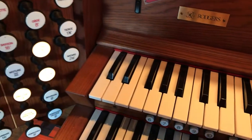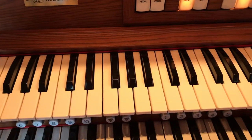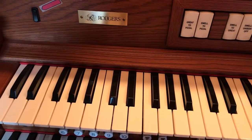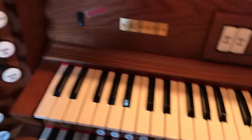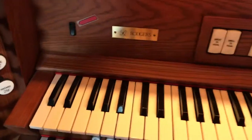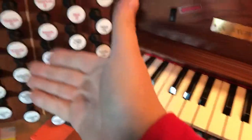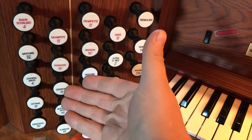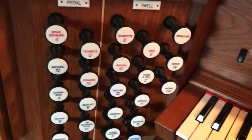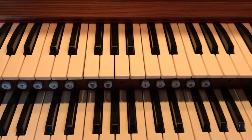And so that is a tour of the Swell Division for you today. Let me know what you guys think — press the like button if you like it, or the dislike button so I know. The next video will be about the pedal division, so stay tuned for that, because that's where loads of good stuff happen. Hope you guys have a wonderful day. Thank you.